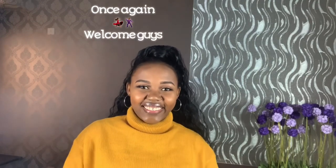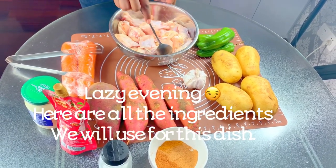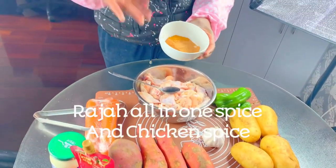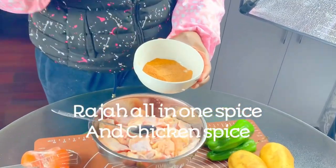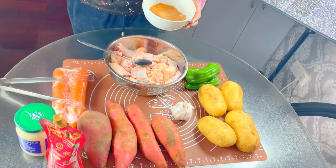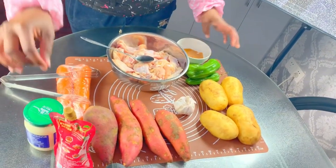Stay tuned to get the details of the recipe. I hope you will like it, but don't forget to like, comment and subscribe — ask me anything you want guys. Without wasting a lot of your time, let's get right into the video. Here's our freshly washed chicken — I bought some chicken pieces and already rinsed them. I'm going to add spices: a combination of Raja all-in-one spice and two different chicken spices.